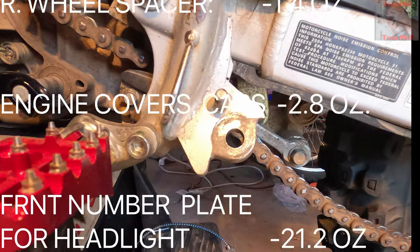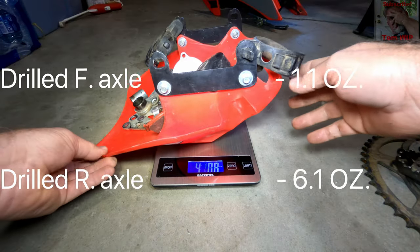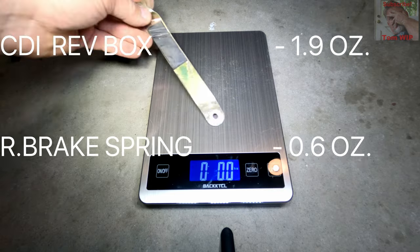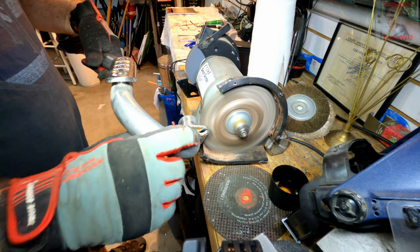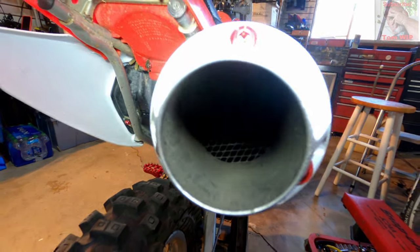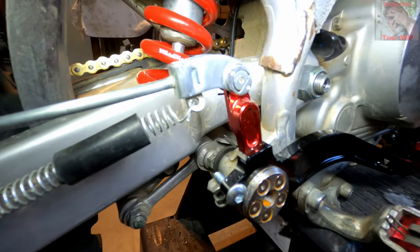Some things I removed completely that I was no longer going to use: the kickstand, the headlight, the air shrouds, the air box top, the throttle push cable, the front wheel cover, and the battery hold-down strap. One of the biggest savings is the exhaust — any aftermarket exhaust is going to save you around three pounds, as the stock Honda exhaust weighs almost eight pounds. The next big item is the battery. The stock Honda battery weighs over five pounds, and a new lithium battery will save you around three pounds.